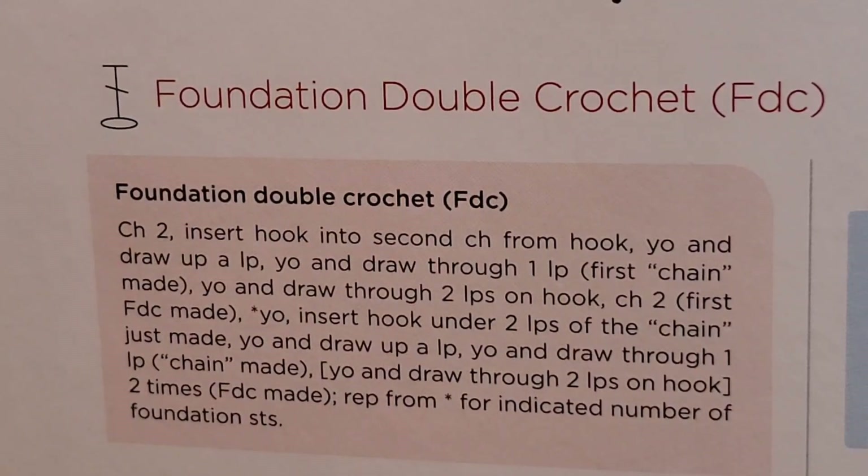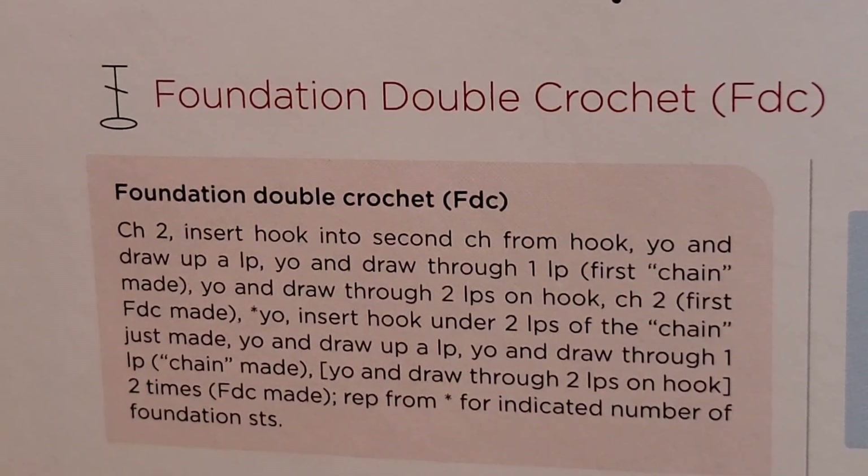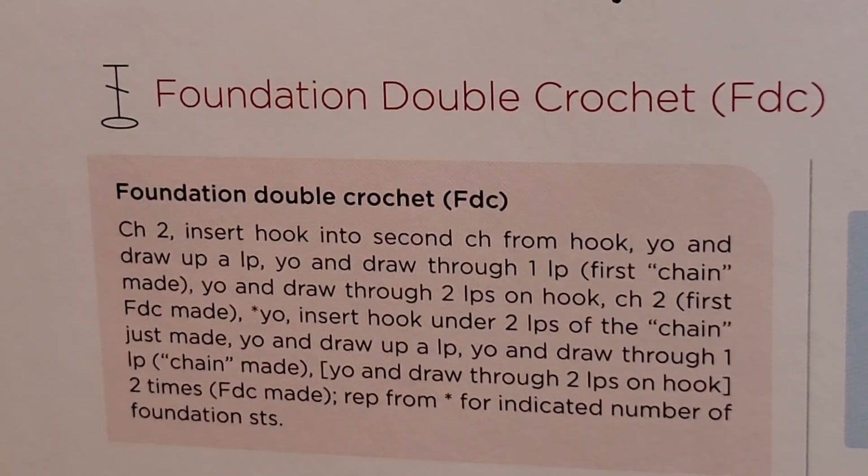Basically the times that you're going to use these are when you need your foundation to stretch very evenly. It needs some even ease basically. So let's go to the chart so that we can see when we would be asked to use this stitch.